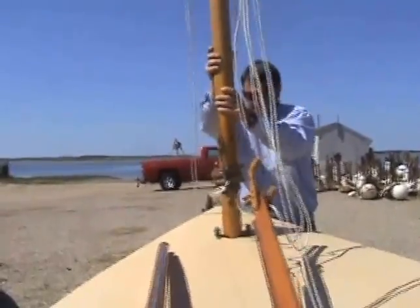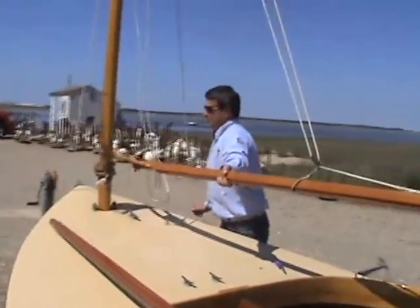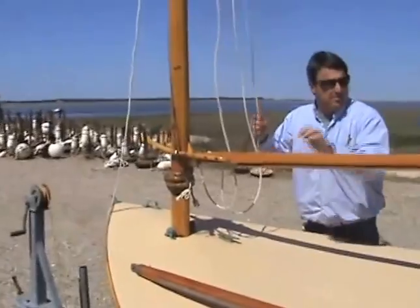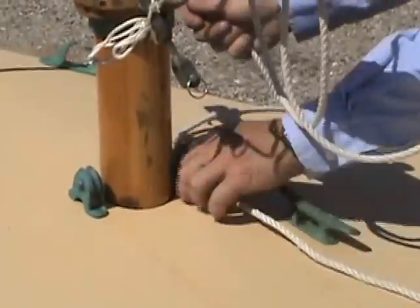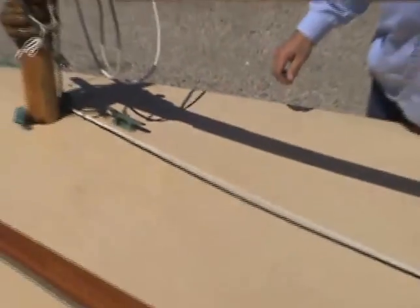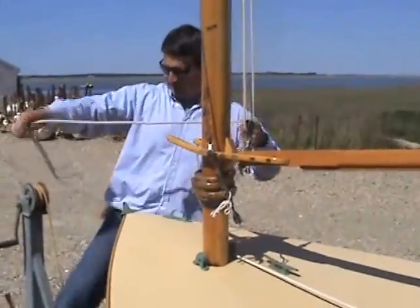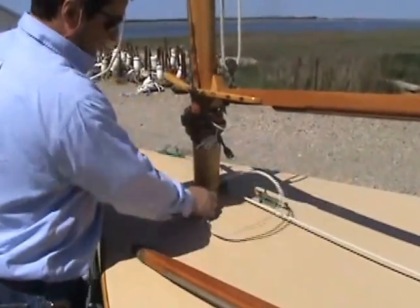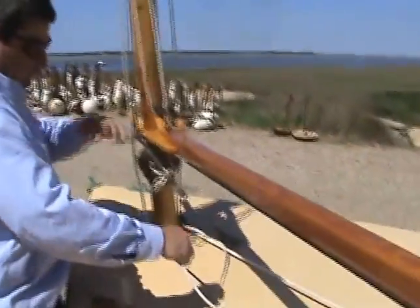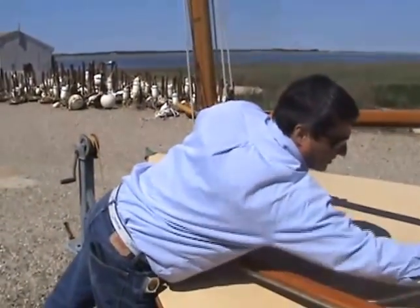Then we just have to find the step — there it is. Pull the peak halyard up just to get the gaff up out of our way. Then the peak halyard just gets led through this deck block back to the cleat — we'll just cleat that temporarily. And then our throat halyard gets led through the deck block on the port side. We'll just cleat that off temporarily.